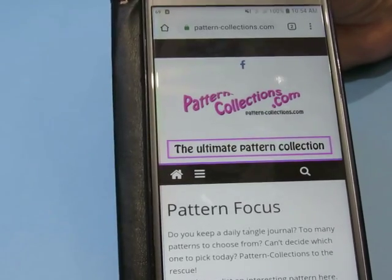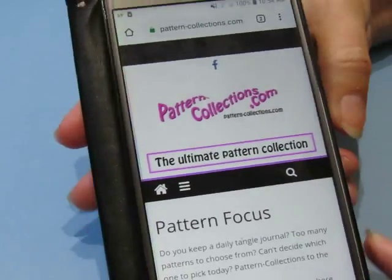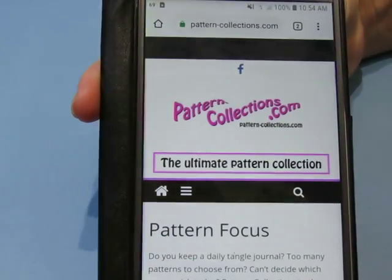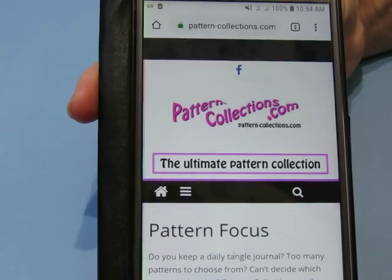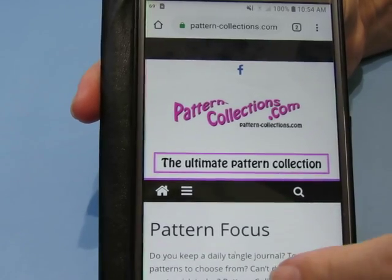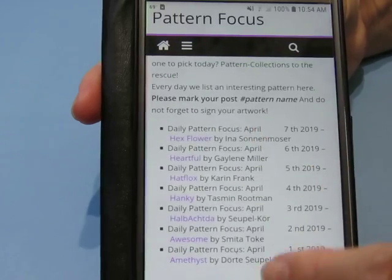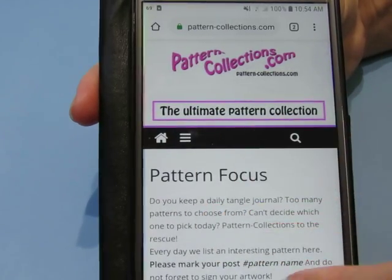Hi everyone! I just wanted to remind you that I go to pattern-collections.com — it's the website, it is not an app — in order to find my patterns. And I used to follow the daily patterns, the pattern focus. It's under pattern focus.